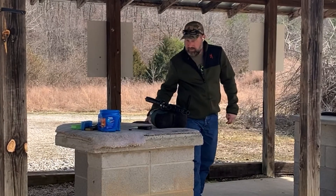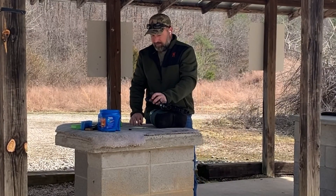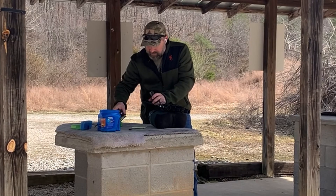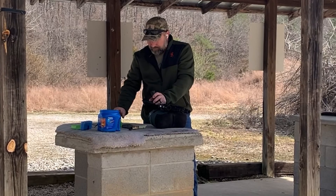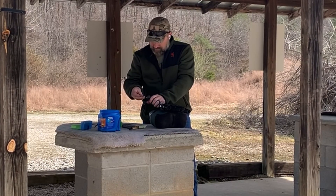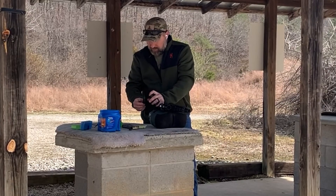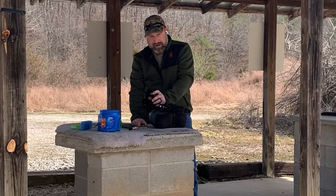For the next set I'm changing powder to IMR XBR8208, and the starting load on that is 20.0 grains. I'm going to shoot those first, doing three rounds. The second set will be 19.5 grains — half a grain lower.